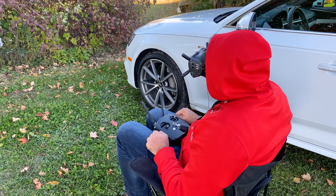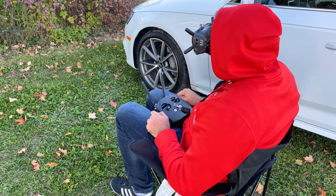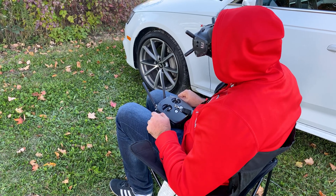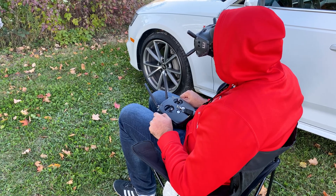So it looks like for the stock antenna, we have decent signal — two to three bars, 50 maybe mid 40 megabits. Latency seems okay. No problem, perfectly flyable.